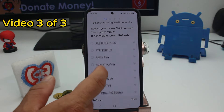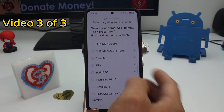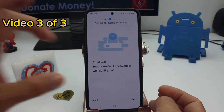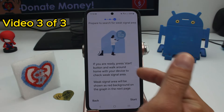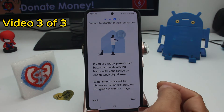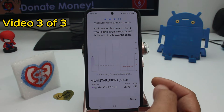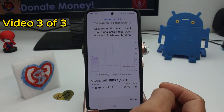Select your Wi-Fi connection — for example, select your home Wi-Fi and tap Next. It will tell you whether your connection is excellent, then tap Next again. It will ask you to walk around your home to find where the signal is very low. Tap Start and begin walking around your home.